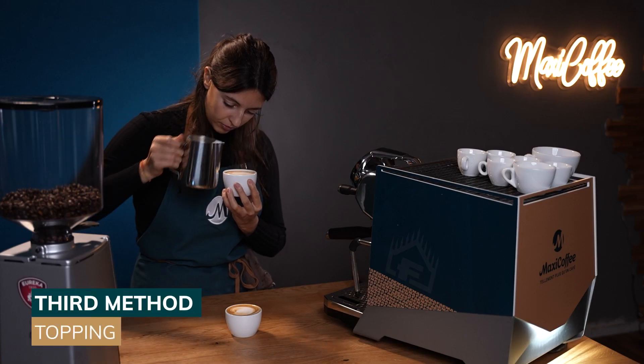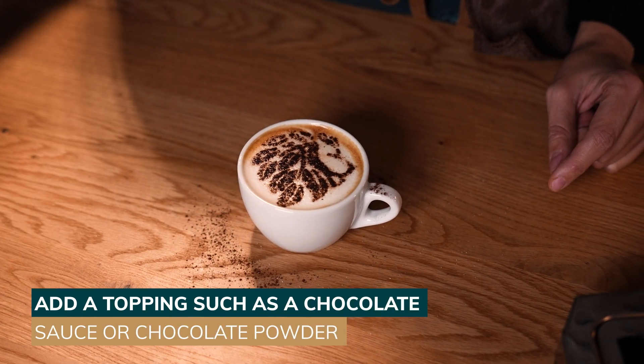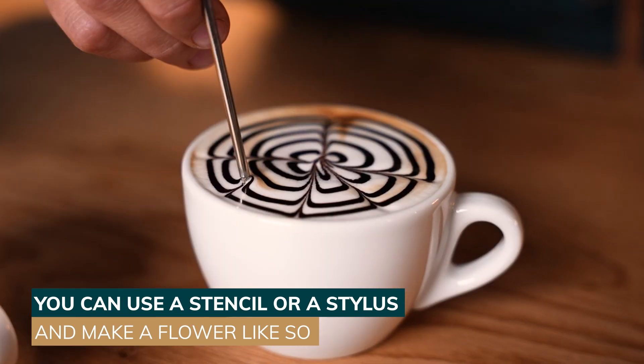The third method is topping. Add a topping such as chocolate sauce or powder. You can use a stencil or a stylus to make a flower, like so.